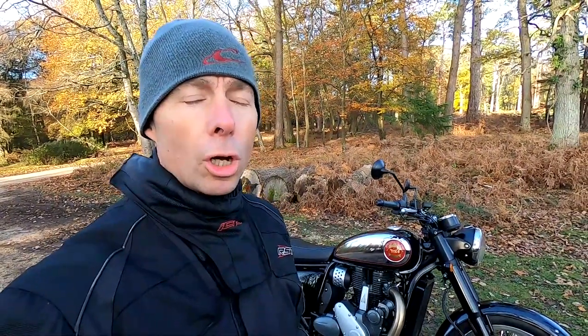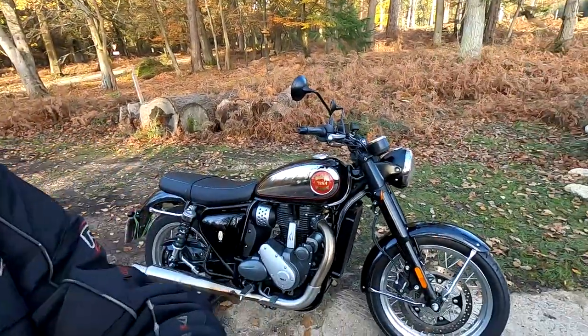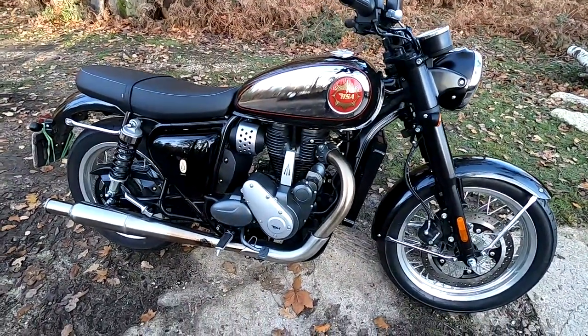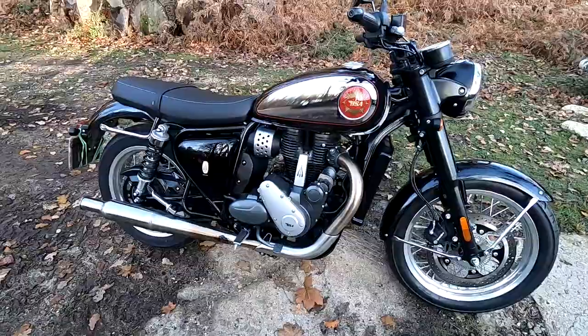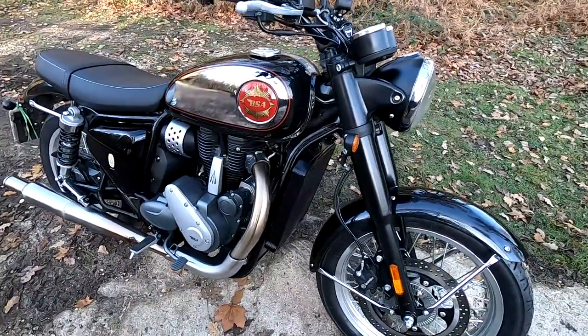Hi there guys, Mark here and welcome today to the eagerly awaited BSA Gold Star. It's finally arrived here in the UK and pleased today to have one to review for you all. We'll just have a walk around, run through all the specs in the usual way, then go for a test ride and do final thoughts at the end. Many thanks to Dearden Motorcycles here in the south of England for lending me this bike today.